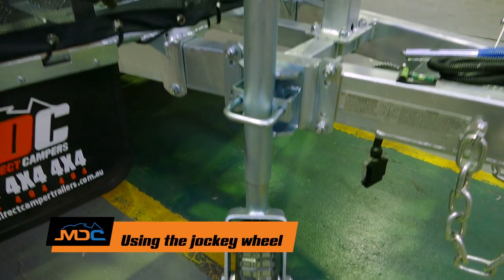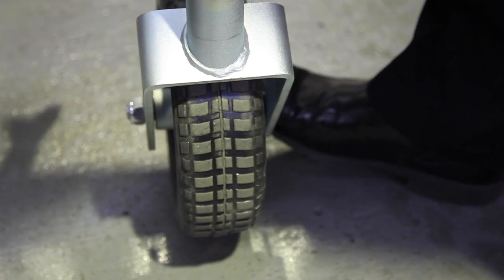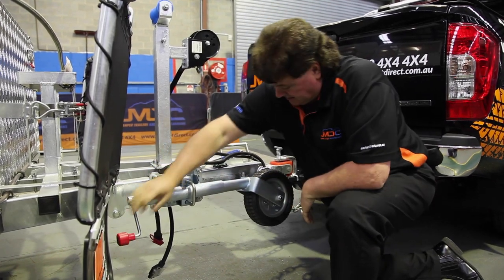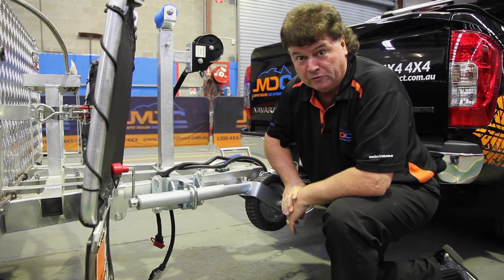Jockey wheel's our next procedure. Simply wind it up, take the weight off the back of the vehicle, pull the pin out, rotate the jockey wheel around, and make sure it locks back into place. Everything's up out of the way. Put your red handle to the top to stop it getting hit by things as we go along off-road.